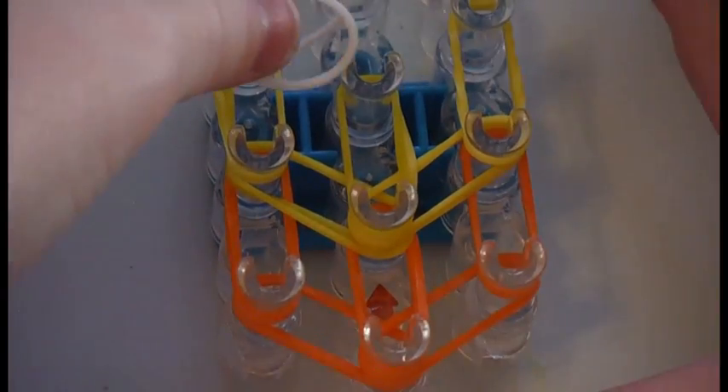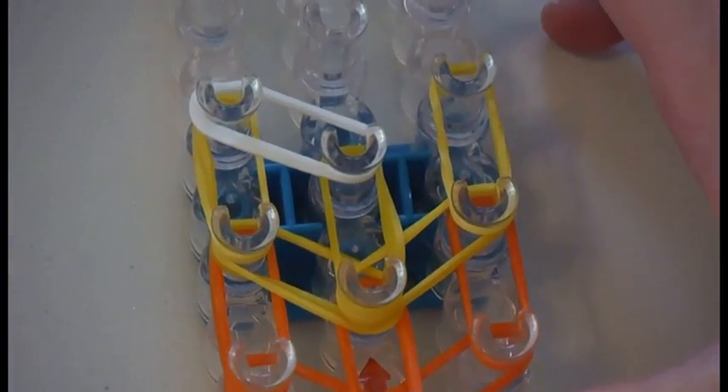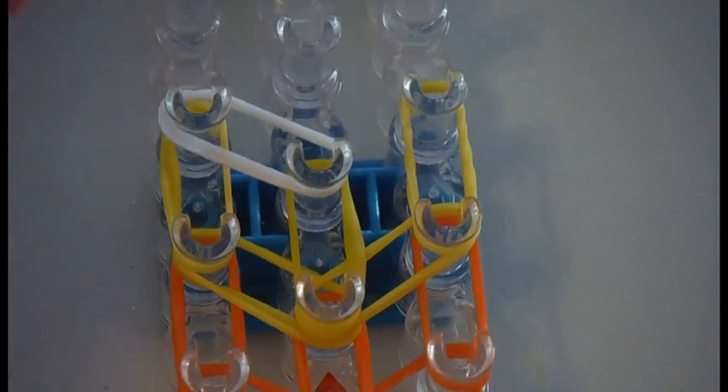Now take your next color. I will be using white and place it going diagonally to the left. Now you will take your same color again — I will be using white again — and push down your rubber bands. Then take your white and put it diagonally to the right. Push down all of your rubber bands. Now you are going to lay two white rubber bands and place them going forward on the white rubber bands.